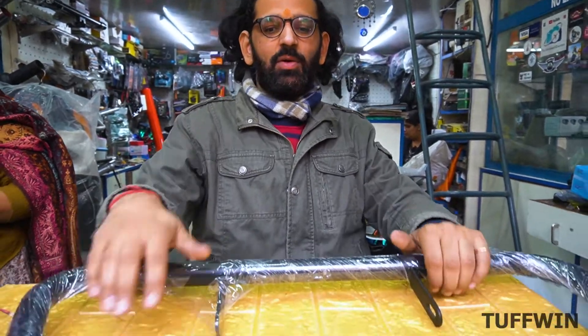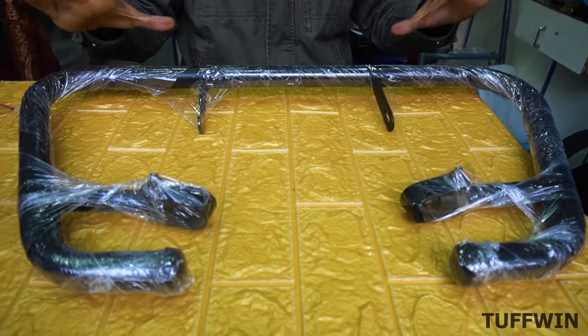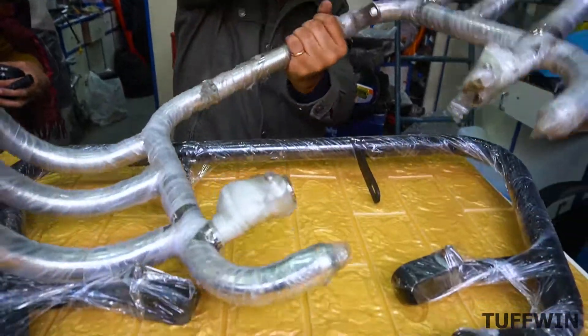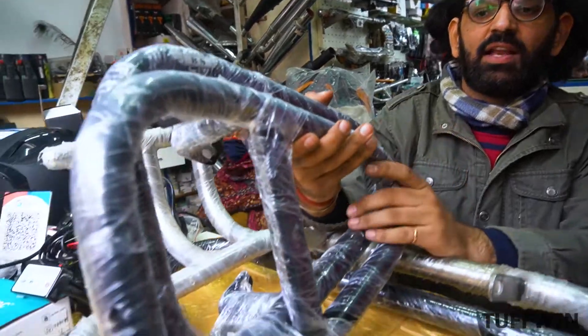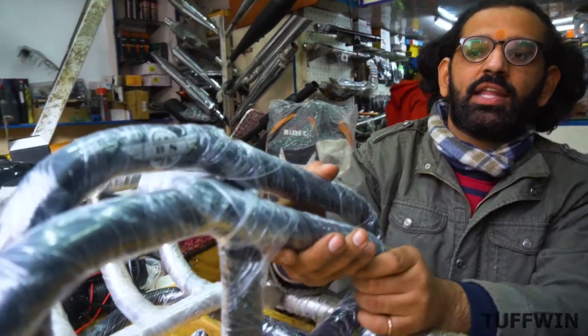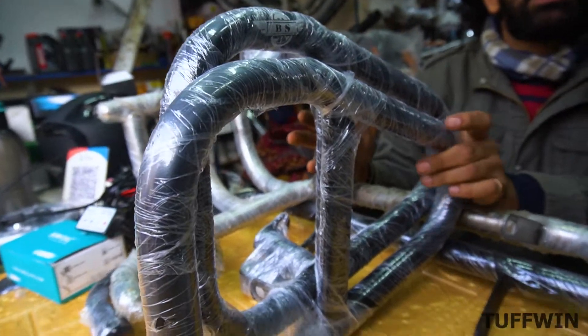We have seen leg guards for the car. One leg guard option is in black color — this is more safety with the slider. I am showing you the third option — that is the slider. This slider is the most popular in the Jawa.